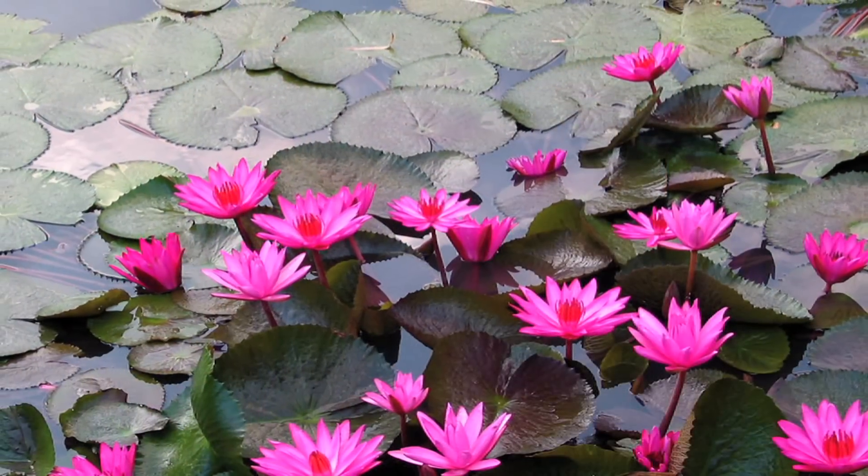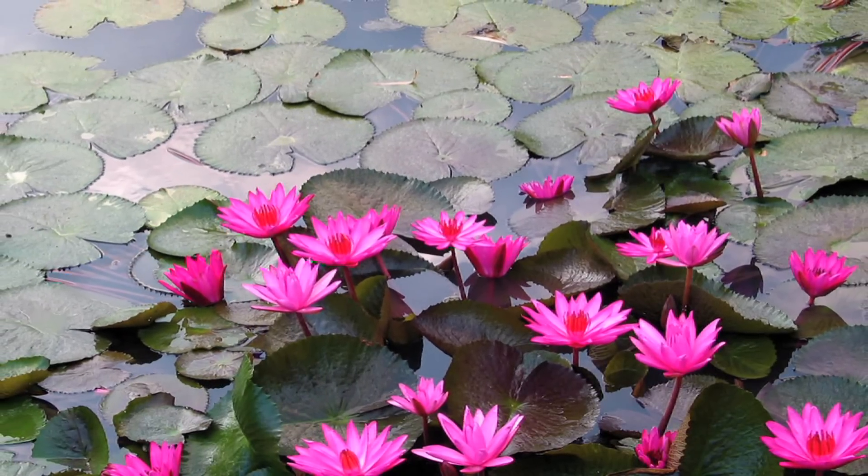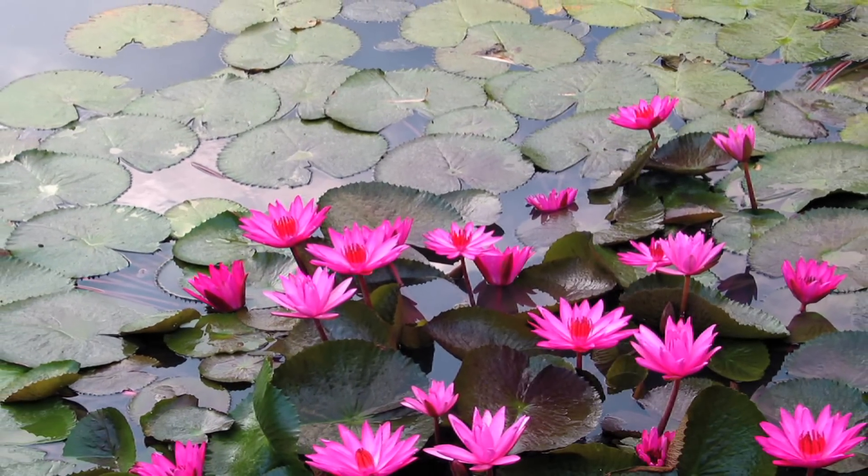They multiply by the blooms, and as soon as they're done blooming, they make little seeds. And then those seeds will drop, and then they can grow into other water lily plants.